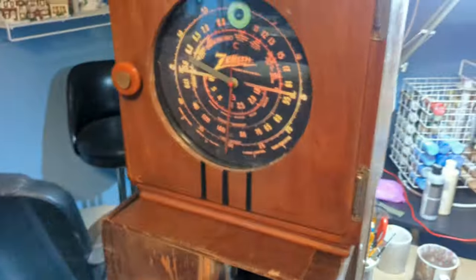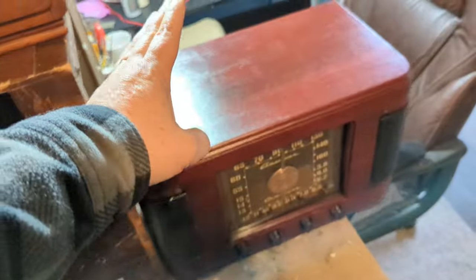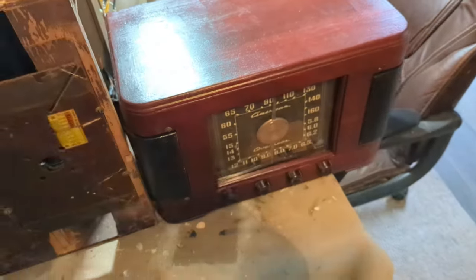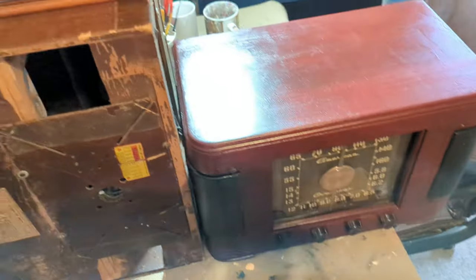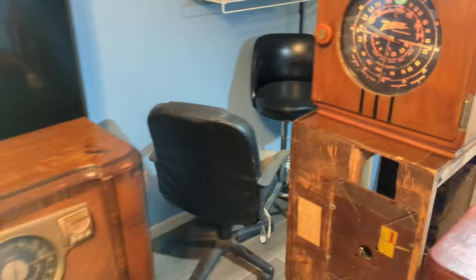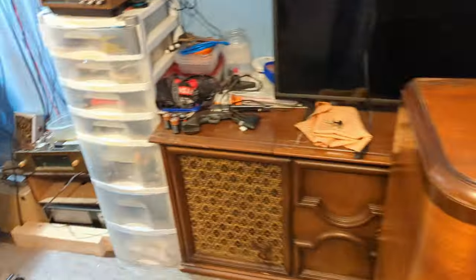I'll have a video on what becomes of the Zenith when I'm done with it. The barn radio conversion is going to be kind of easy so I may just do a short demonstration clip of how the Bluetooth sounds. More radios are coming in — he's going to be bringing me a few more — so more to follow on that.